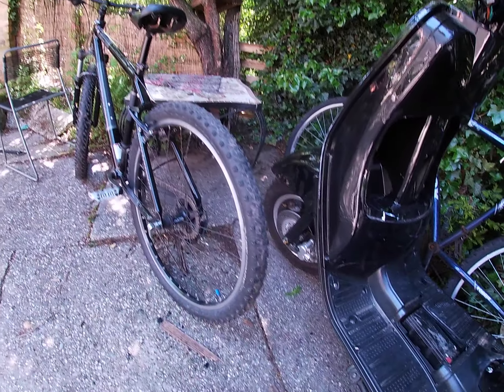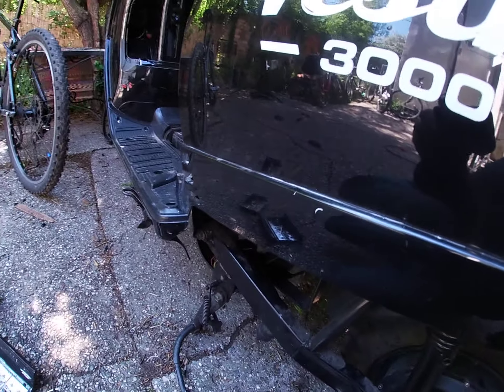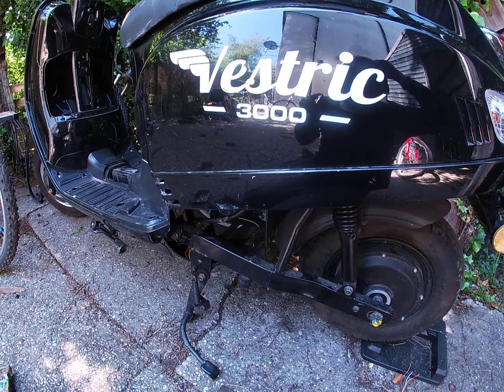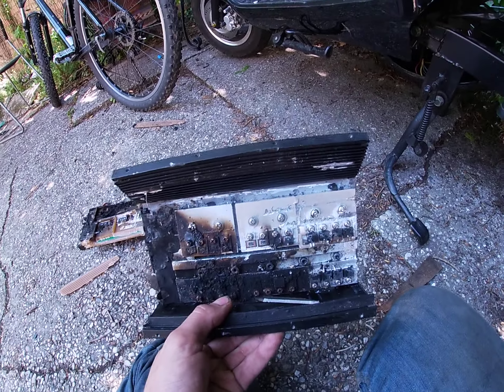This is going to run on a bunch of lead acid batteries, and yeah, it should go fairly well — obviously for off-road use. And yeah, that concludes the video on this controller. Thank you for watching.